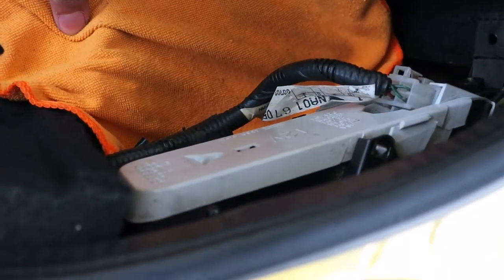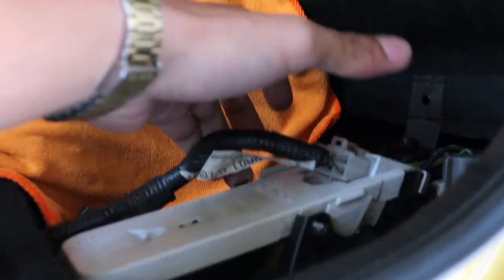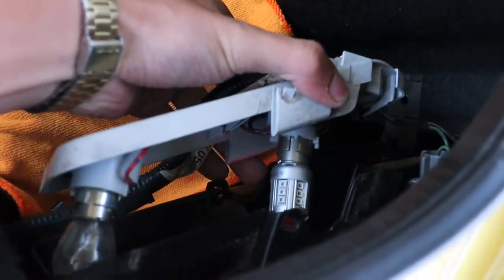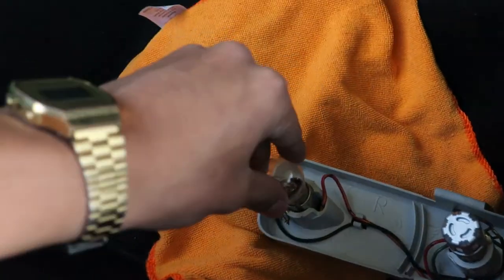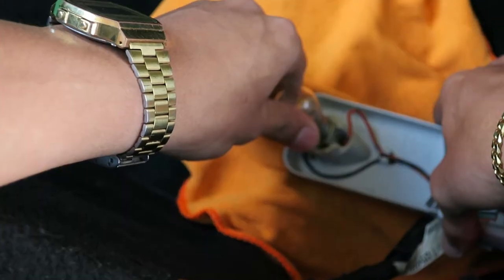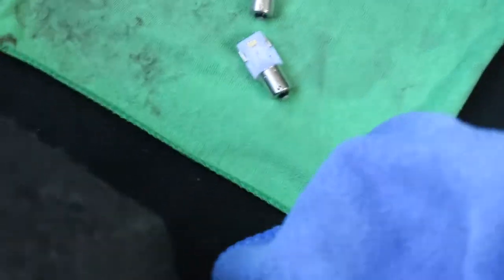Put a microfiber cloth there just as a precaution. Go ahead and put your fingers on both tabs, squeeze, and pull straight out. Go ahead and grab the bulb and twist counterclockwise, or to the left, and pull straight out. Use a microfiber towel so you don't touch the bulb.